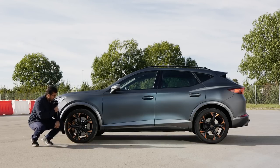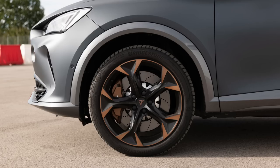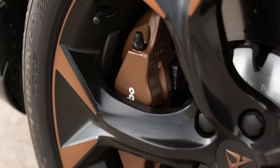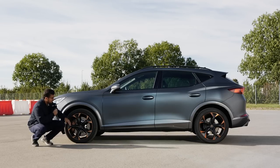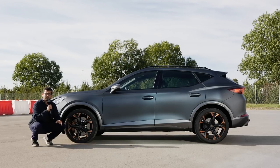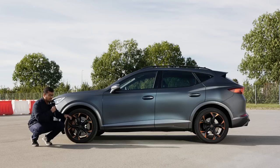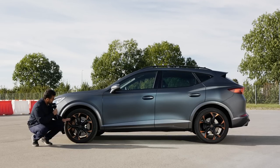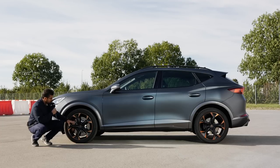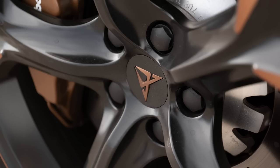You have a very large ventilated and drilled brake rotor with a really huge copper-colored Brembo brake caliper. I like this color — it's got these copper accents. You can get different wheel designs, including a very aero design which makes sense for the plug-in hybrid versions. But this is 19 inches and has that Tribal Art logo right in the middle.